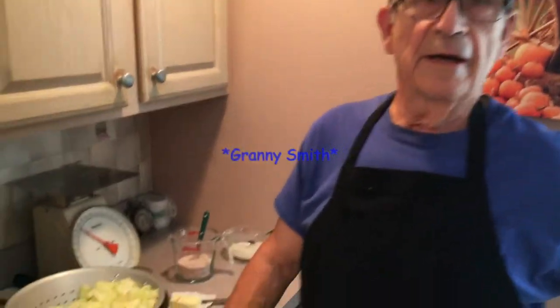Hi, welcome back to Cooking with Grandpa. Today we're going to make a nice apple pie. On our apple pie, we're going to use Granny apples.